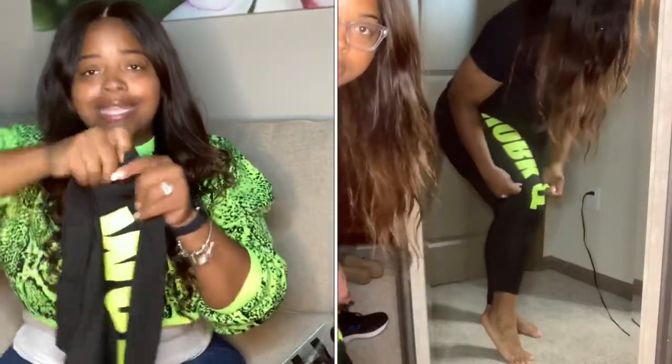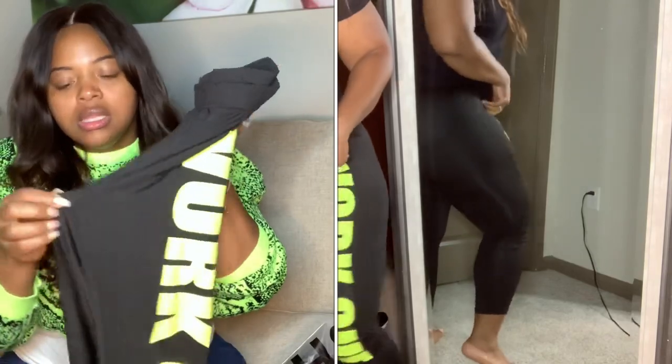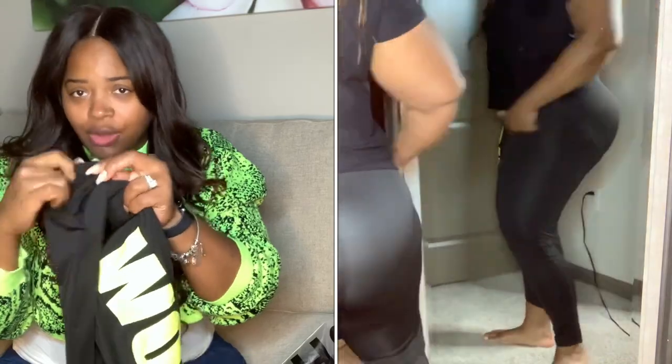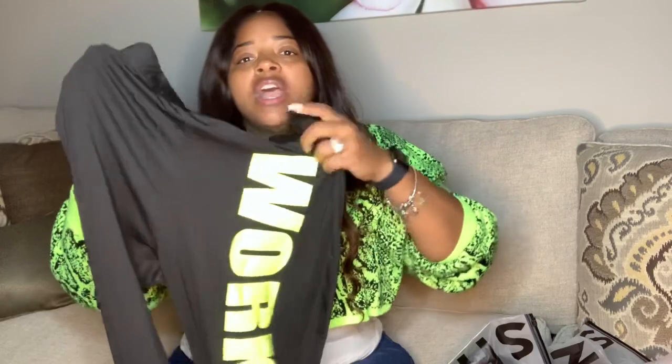One downside I can say about these — and a lot of the leggings as I go through — is in the crotch area there's a lot of loose fabric. Also at the ankle the leggings are kind of loose, it feels almost like a pair of pants instead of workout leggings. The material is kind of thin, and in the ones I already wore you can literally see the tag through the back, which I didn't like.